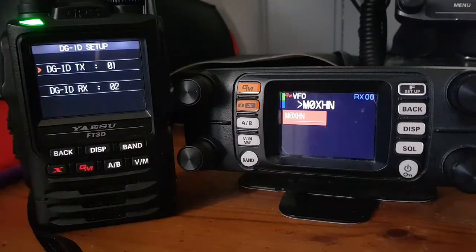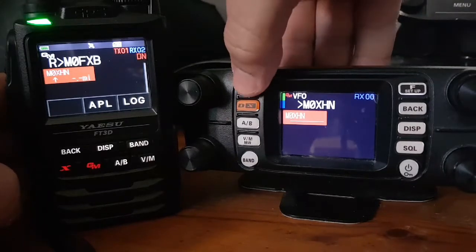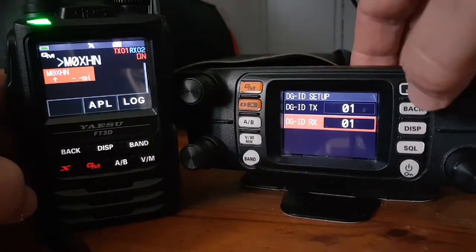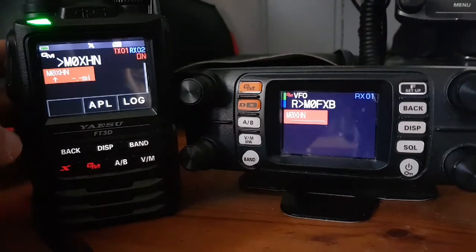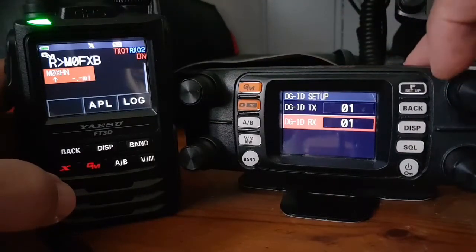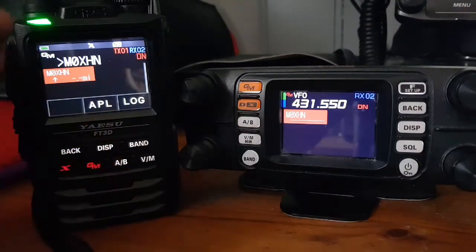I've never really used it but let's try TX at 1 and RX at 2. Let's hold down GM and set the TX at 1 and the RX at 2, then go back. It's not showing TX because it's probably in receive — if I hit transmit, yes, then it shows the TX on and the RX. I should have set RX at 2, so let's do that and go back. Now RX is 02 and when you key the mic TX is 01.